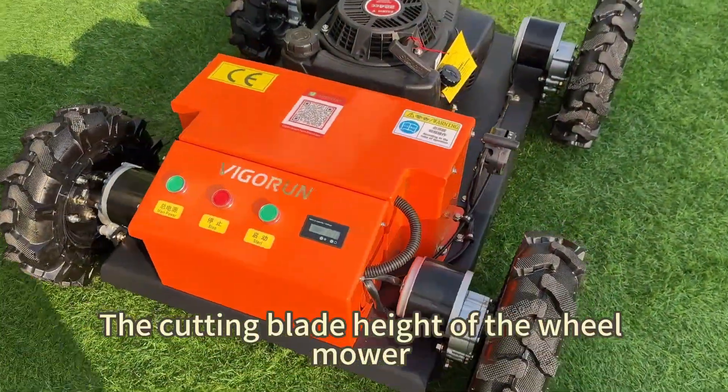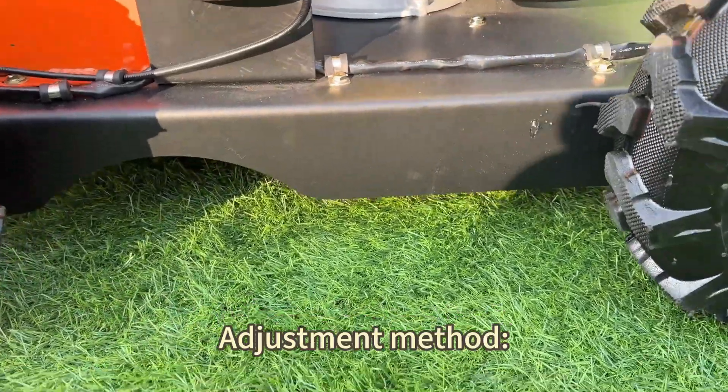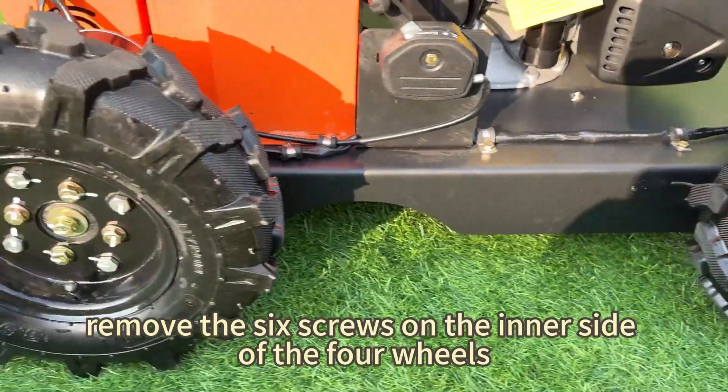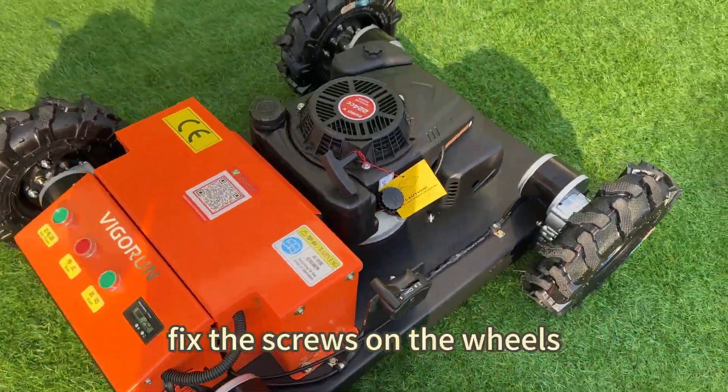The cutting blade height of the mower can be adjusted manually. Adjustment method: remove the six screws on the inner side of the four wheels. After adjusting to the desired height, fix the screws on the wheels.